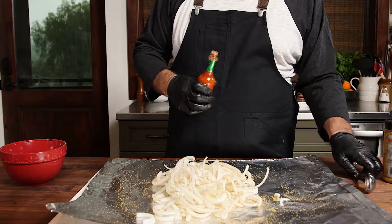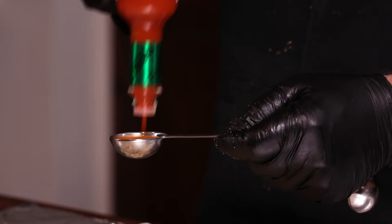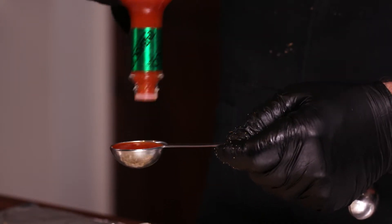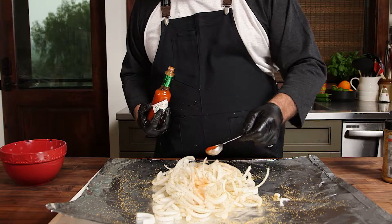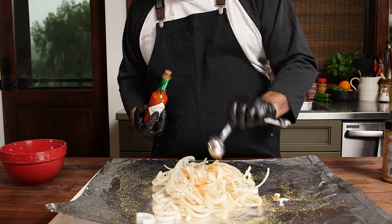Now I'm gonna put in the secret weapon: Tabasco. This Tabasco has been around for 150 years — each bottle has sat in an oak cask for three years. They will serve no Tabasco before it's time.